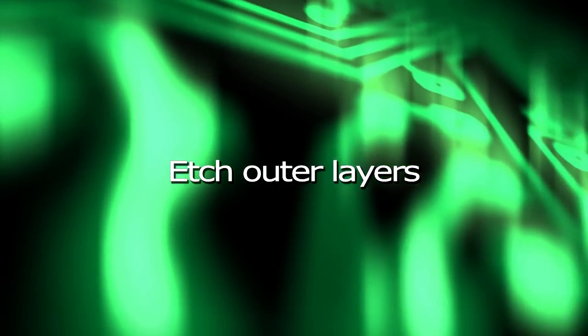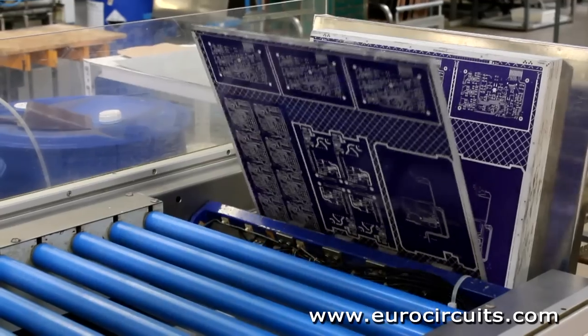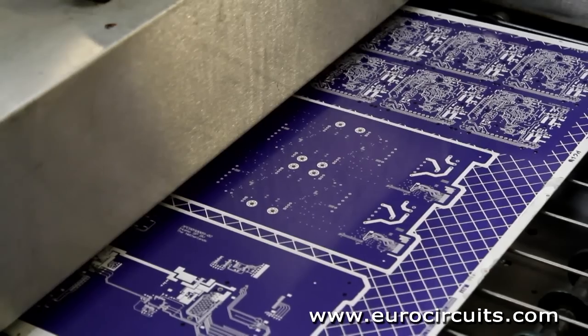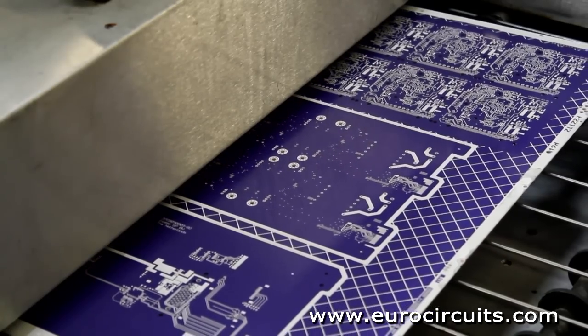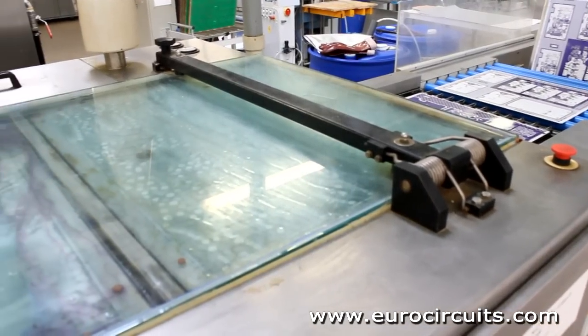Etch Outer Layers. We have now plated the panel with 25 microns of copper through the hole and an additional 25 to 30 microns on the tracks and pads. The copper is covered with a thin layer of tin as an etch resist.